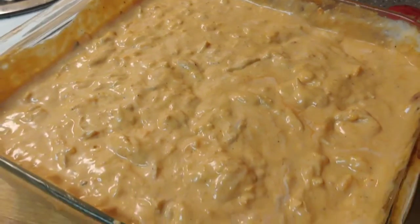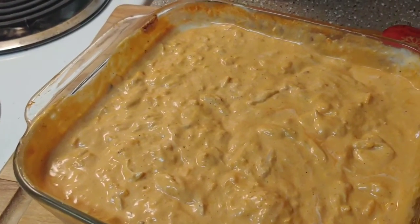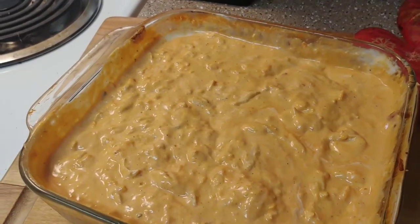There you go. It is out looking delicious, and this has got a little kick to it guys, so be prepared. But man, does this go fast at parties — so so good.